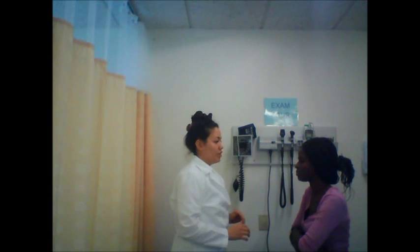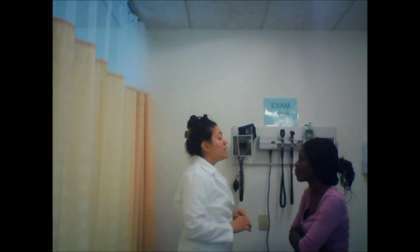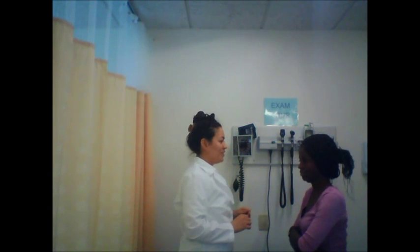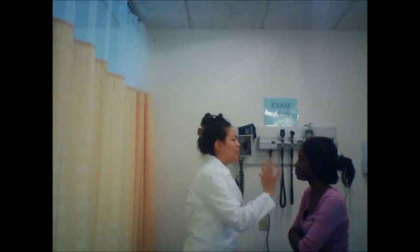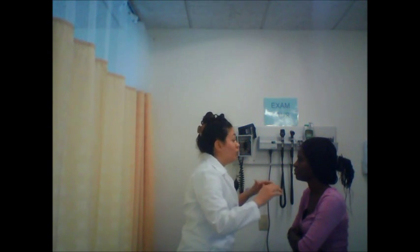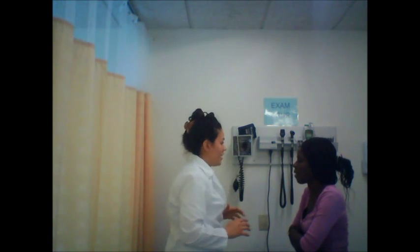Now I'm going to be checking your range of motion. Please let me know if you feel any tenderness. Please move your head to the right, to the left. Please move your head like a chicken, like a turtle. You have full range of motion. Now I'm going to check resistance — I'm going to put my hands on your face, push against it, okay? Good. Now shrug your shoulders and don't let me push down on them. Good. You have good resistance, five out of five.